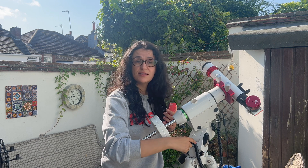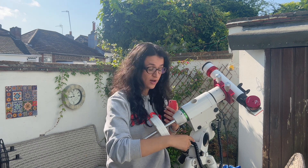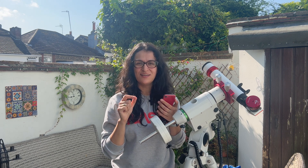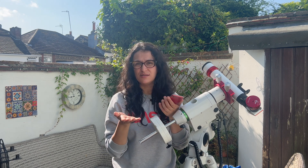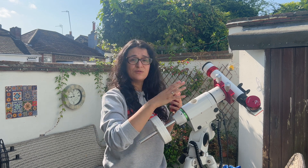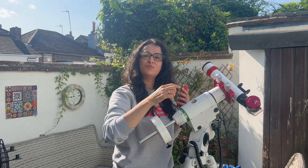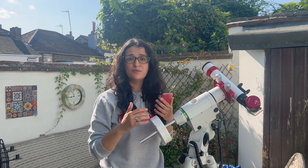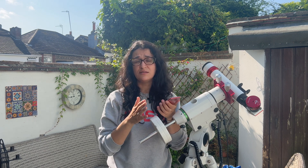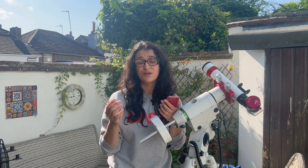So first I vaguely pointed the mount north, put my telescope on, and chose one-star alignment. Because I'm controlling the mount with the WiFi dongle and the SynScan app, I can choose the sun as the one star to align on, but there are ways to do that on the handset as well. You just have to get yourself vaguely in the vicinity of the sun and then use this little solar finder scope to really center it. I told the mount to slew to the sun and then chose a lower speed to make smaller movements to center it, and now it will just track the sun well enough for imaging.